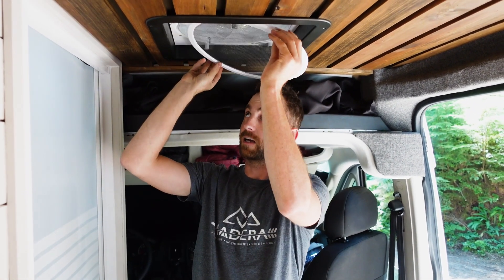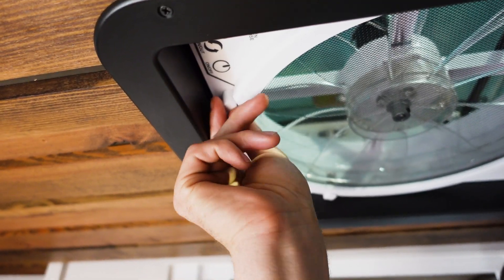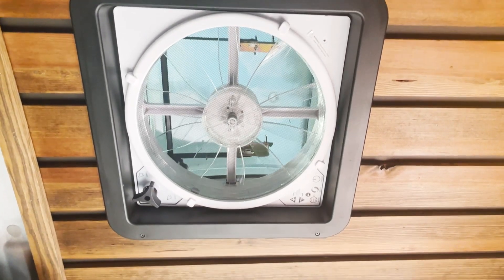Once everything's clean, you just take these divots and realign them with the cleats, then lock everything back in. We have one more fan to go but you guys don't need to stick around for that one. We're Ben and Jelaine with Nomadic Visuals and we'll see you in the next one.